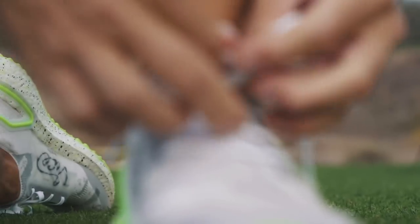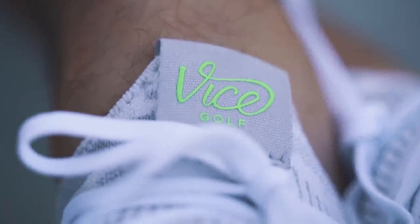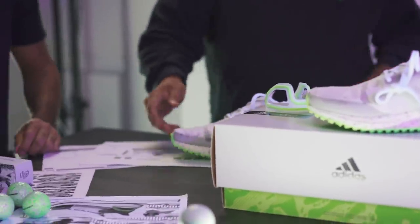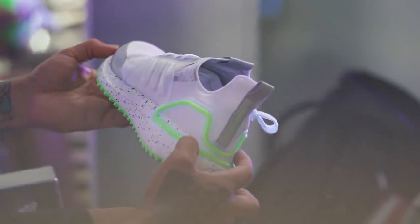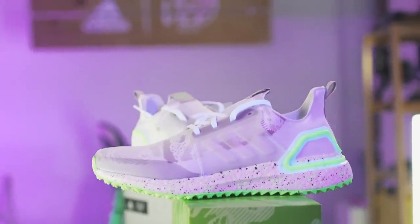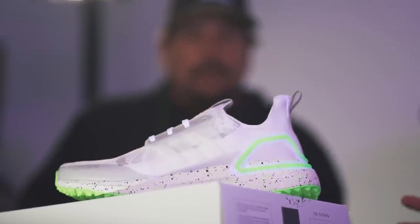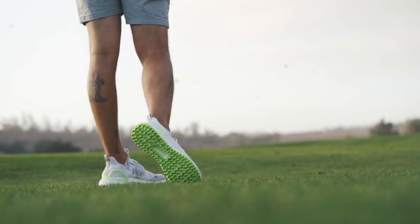The other advantage of PrimeKnit is that it's built like a sock, so it expands with your foot. But we have some built-in support inside the shoe as well, so it's not just a running shoe — it supports your foot in all the right ways. And then you have the external heel counter, which came on the UB-19, plus an internal counter as well that helps support your heel and keeps it stable during the swing.